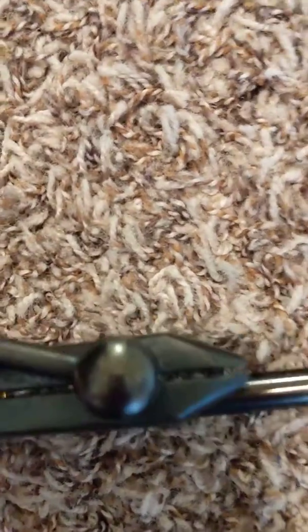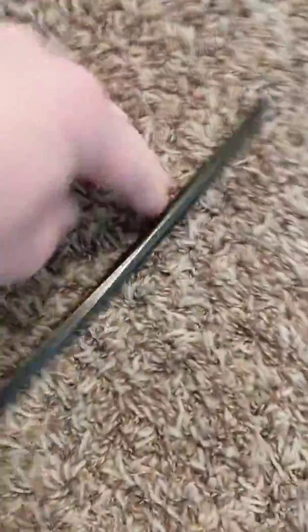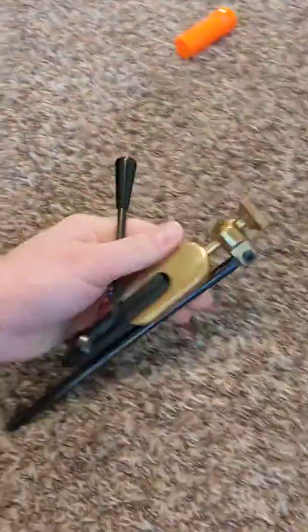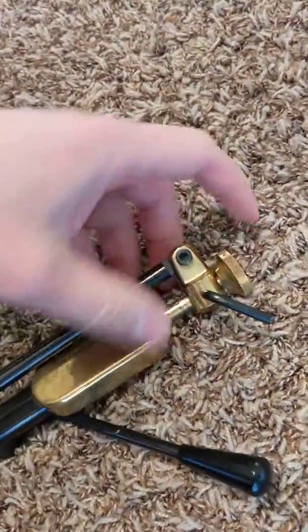It doesn't open very far. And then this part can just fold out like that — it goes all the way up like that. I'm not sure what that's about. And then it's got this little screw that allows this to go up and down.